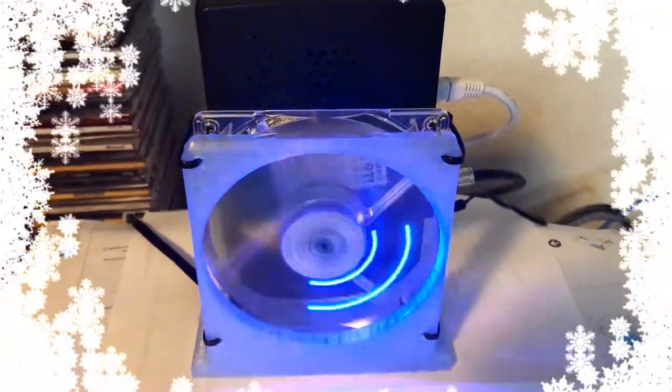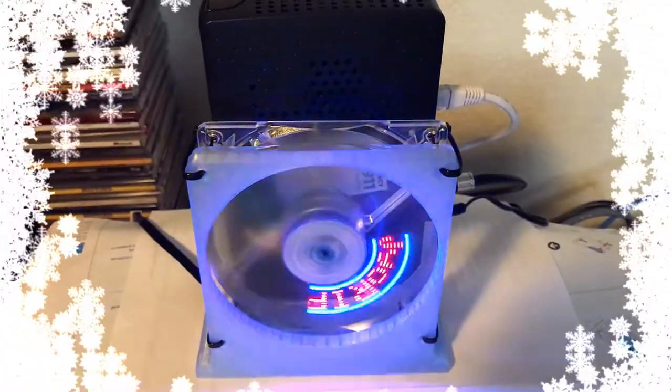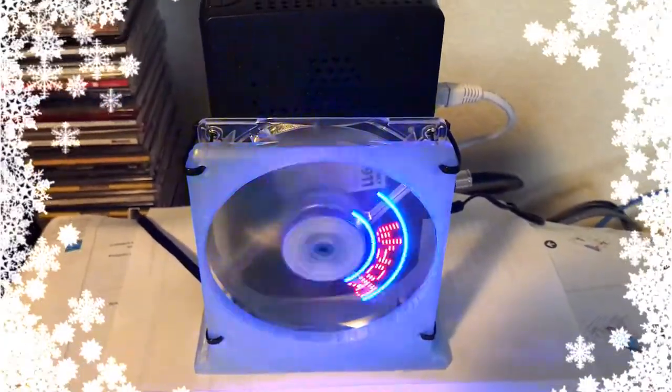So far, this fan has been keeping the temperatures lower and the connection has been solid. Another nice feature of the fan is it displays the room temperature. Thanks for watching my video.